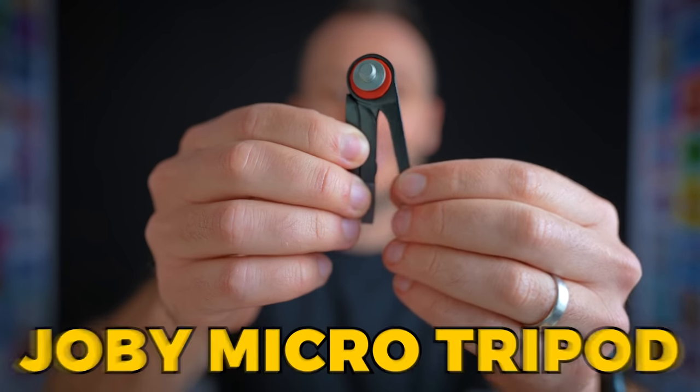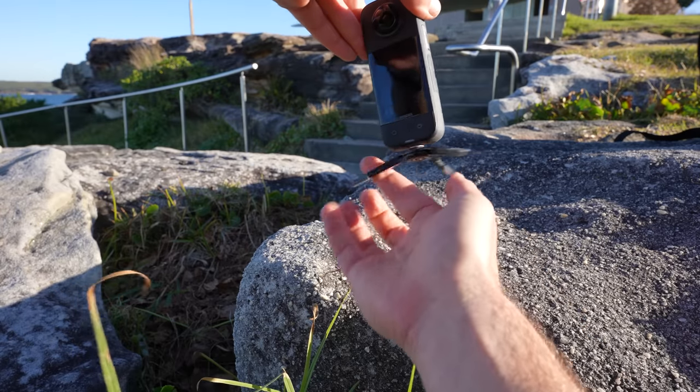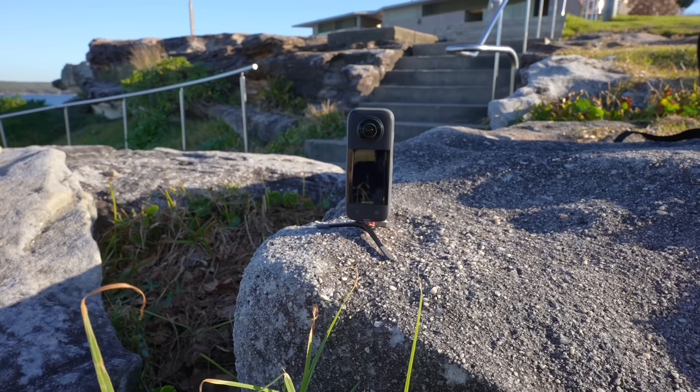The next accessory I'd recommend is this Joby tripod that I've been using for nearly five years. This thing is fantastic, and I just love how small it is — it folds up to nearly nothing and fits in your pocket. This tripod is a good solution when you want to put your camera on the ground but obviously don't want to put it freestanding without some kind of tripod.